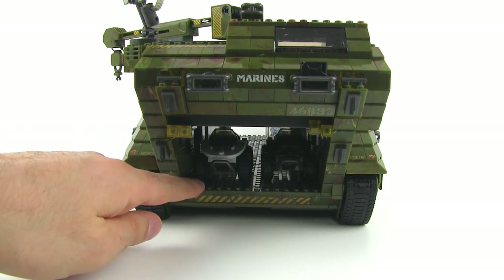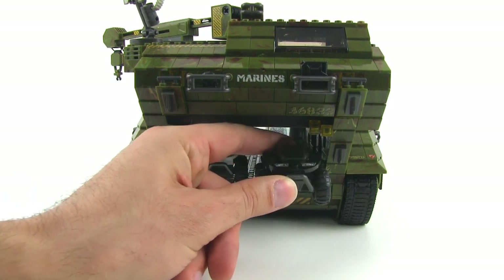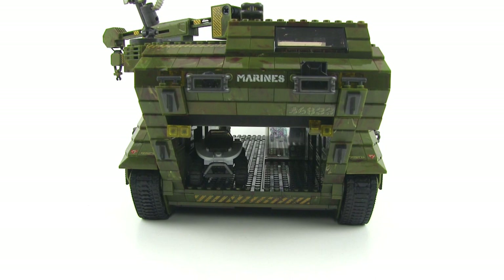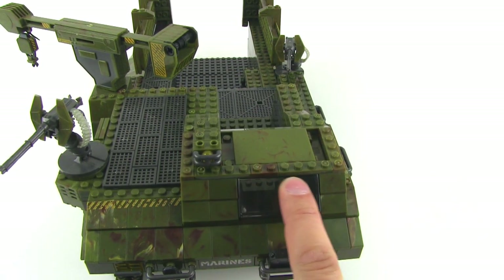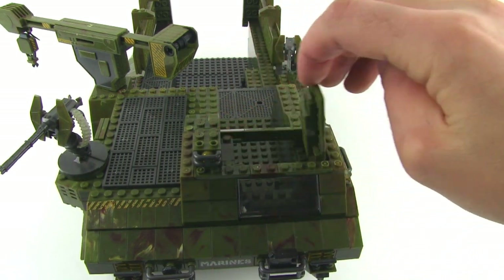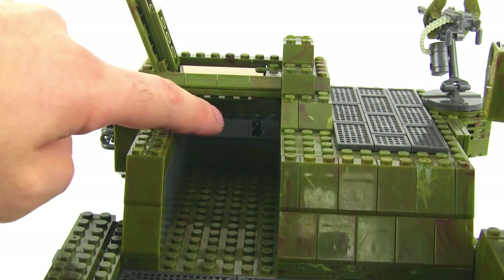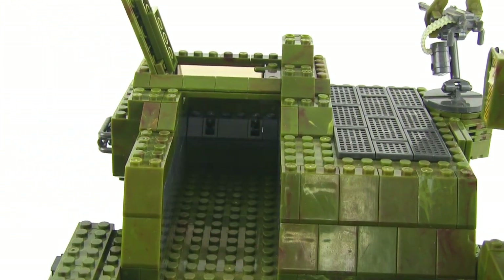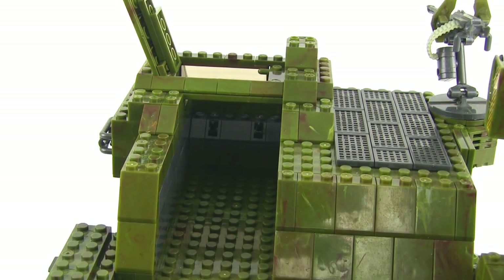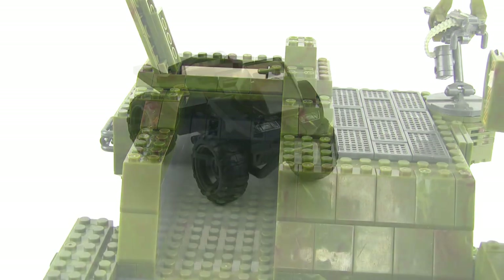Up top at the front is where your driver would sit. This compartment opens up as a hatch and looking down inside you can see a couple of little levers. A figure has to stand there — there's no actual seat — and it's pretty much just room for one figure. There's no console or anything like that so it's a little lacking in detail there.